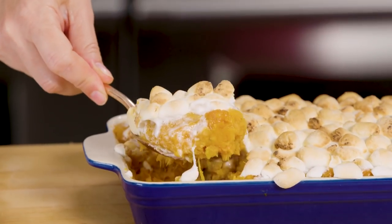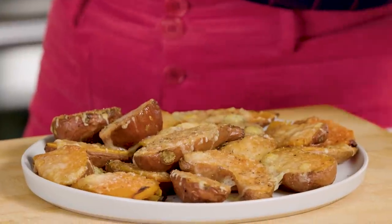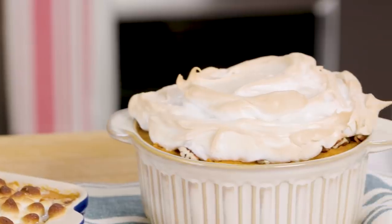Whether you want traditional, quick and easy, or extra fancy sweet potatoes this Thanksgiving, I hope you try one of these recipes. Make sure that you're subscribed to All Recipes and look out for more Sideshow episodes coming soon.